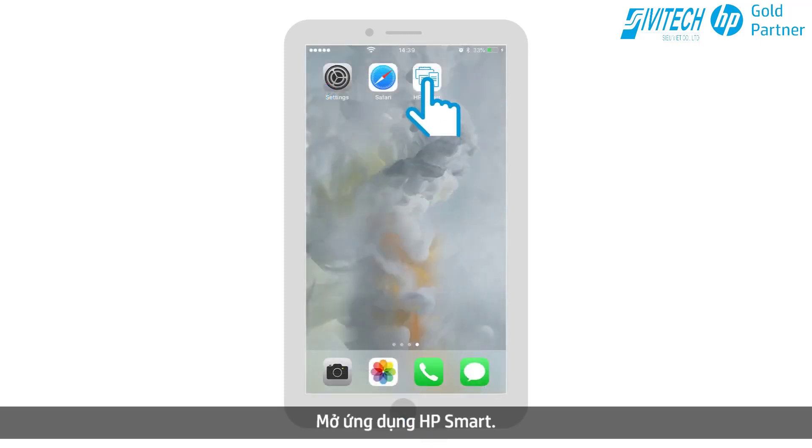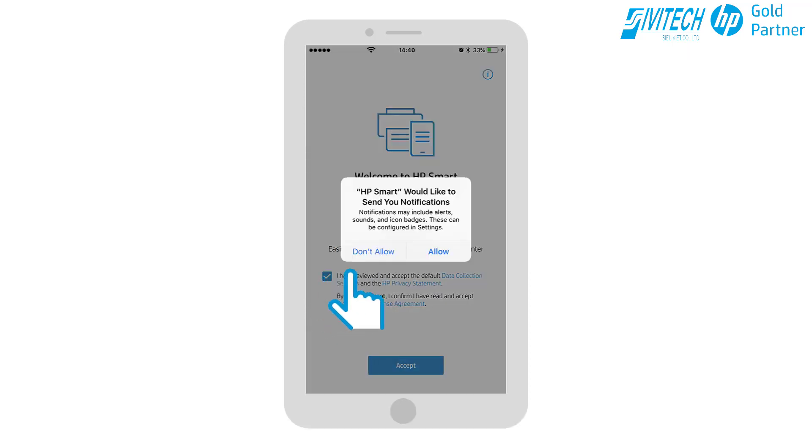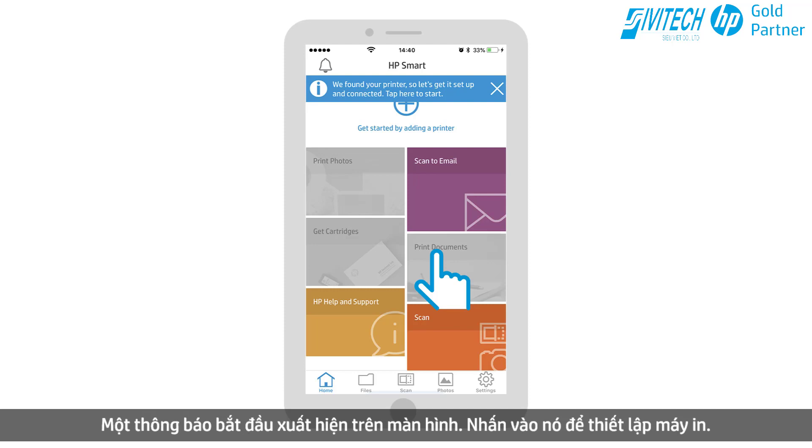Open the HP Smart app. The message "We've found your printer, so let's get it set up and connected. Tap here to start" appears on the screen. Tap it to set up the printer.